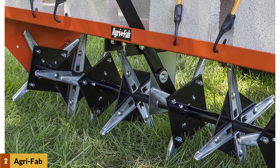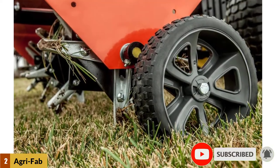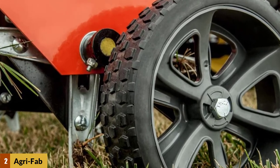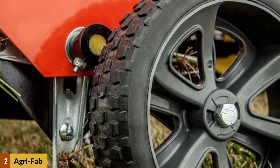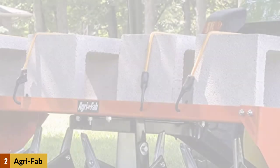The aerator features 32 individually sharpened cutting plugs on the machine. The flat-free tires provide smooth and maintenance-free transport. The control lever is accessible from the tractor seat and enables the plug aerator to be quickly raised and lowered.